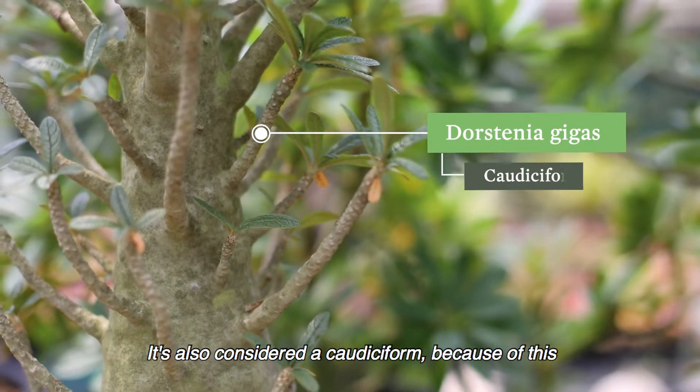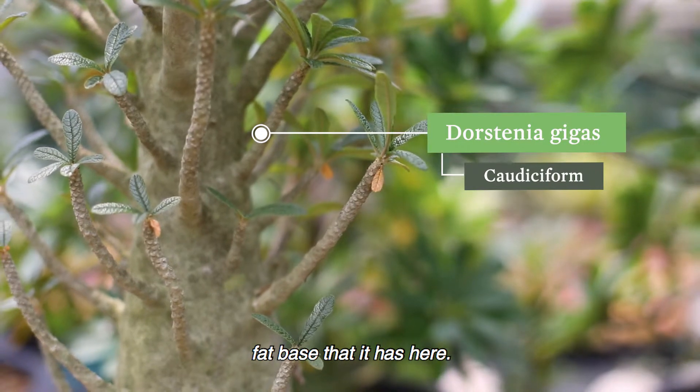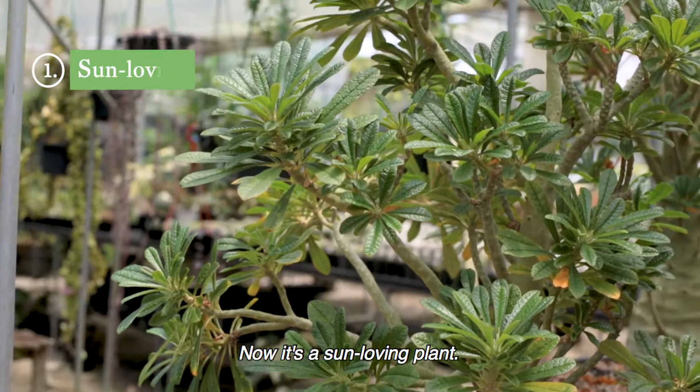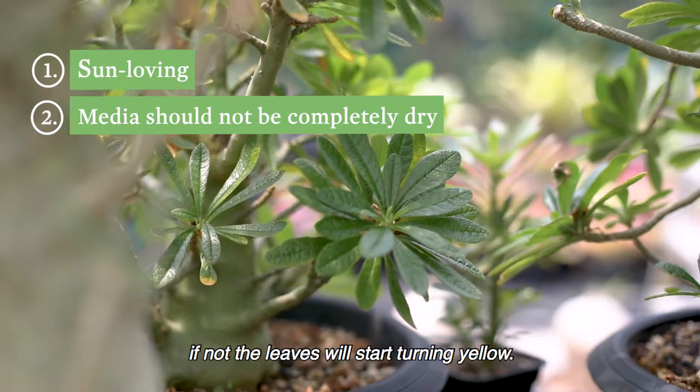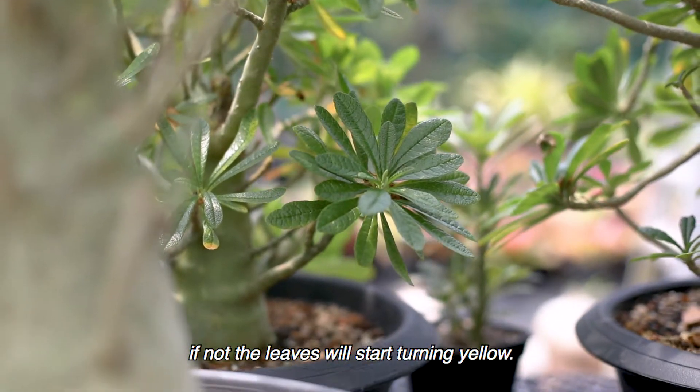This succulent is a Dorstenia gigas and it's from the island of Somalia. It's also considered a caudiciform because of this fat base that you have here. Now it's a sun-loving plant. One should not allow it to dry out too much between waterings — if not, the leaves will start turning yellow.